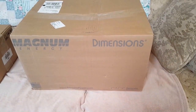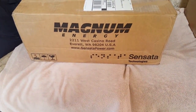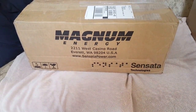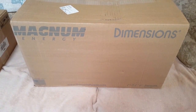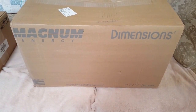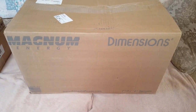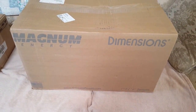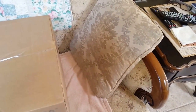Hey folks, just ordered a couple of items from Magnum. One is the charge controller PT-100, and this one is the panel — it's pre-wired and it can handle the inverter and other Magnum stuff that I have. The charge controller goes on the side of it. I'm gonna unbox them and see what's inside.